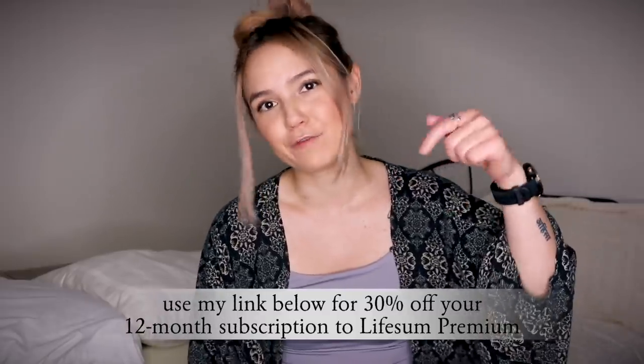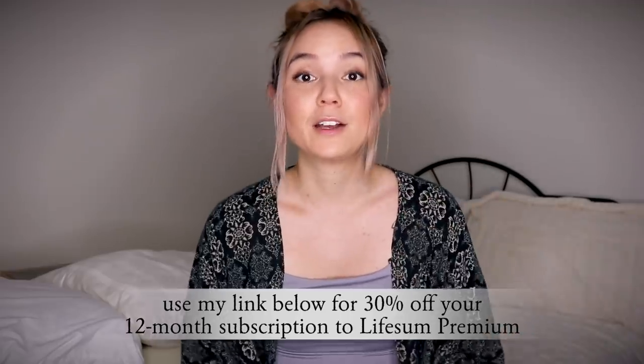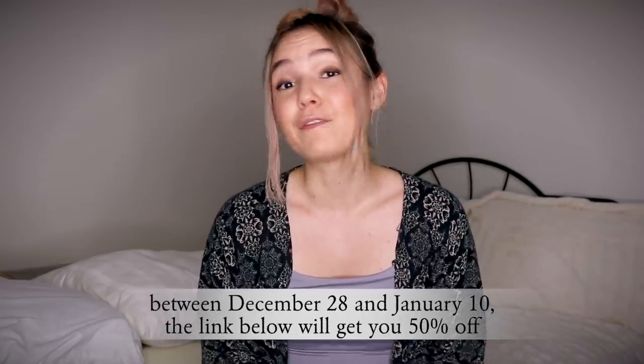This video is sponsored by Lifesome, a health app I've been using for a couple of years. The basic version is completely free and makes it easy to track nutrition and exercise. The premium version includes macro tracking, personalized meal plans, and a healthy recipe library. Use my discount code for 30% off, or 50% off if you purchase on or before January 10th — all linked below.